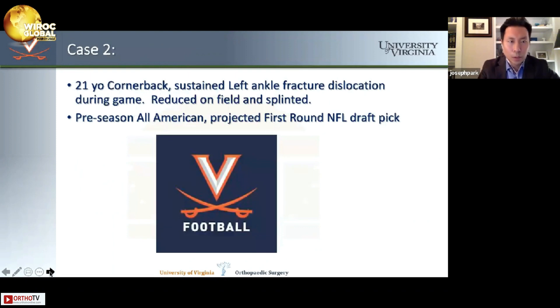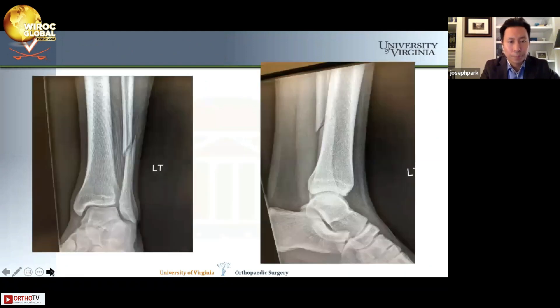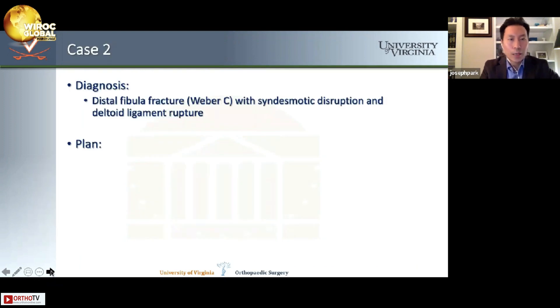Here's a more complicated case. This is a 21-year-old cornerback — a college football player — who sustained a left ankle fracture dislocation during a nationally televised game. His ankle was reduced on the field by my sports partner and placed into a splint. He was a preseason All-American projected to go in the first round of the NFL draft. X-rays taken in the stadium show a Weber C ankle fracture, well reduced. The diagnosis is a distal fibular fracture Weber C with syndesmotic disruption and deltoid ligament rupture.